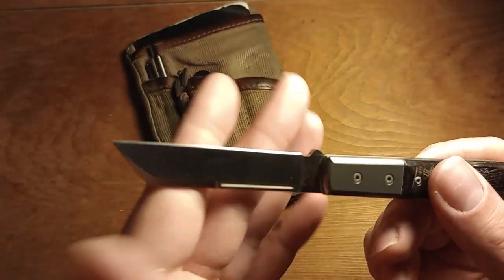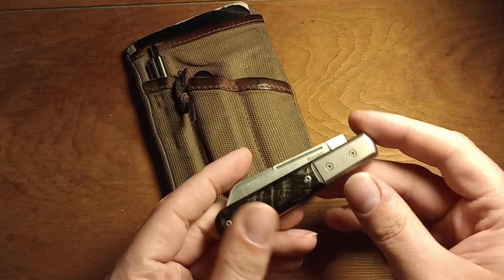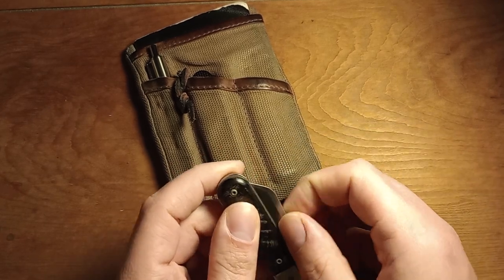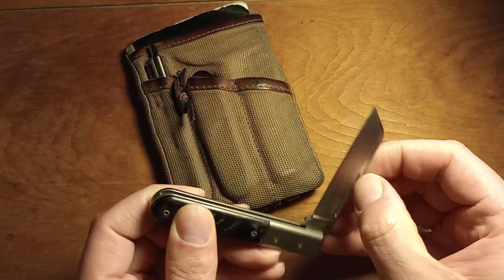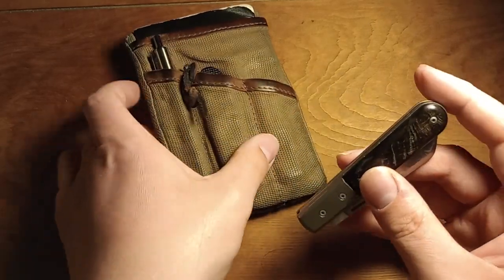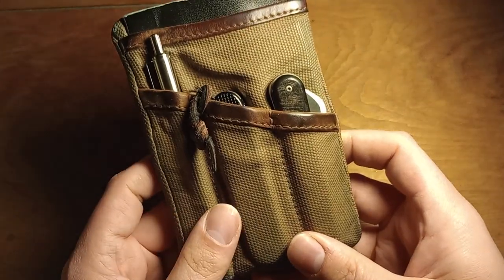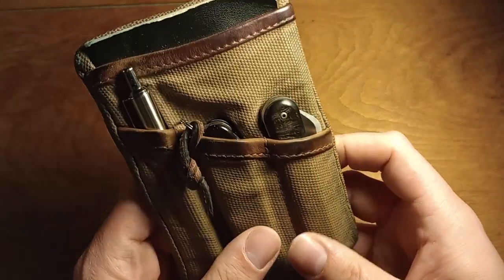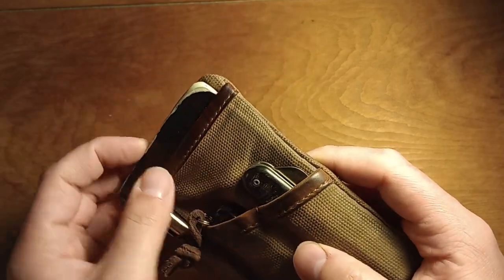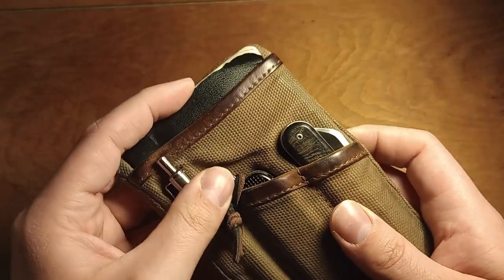You can tell the blade is all scratched up — this knife has been used to cut carpet. It's my backup pocket knife for super hard-use activities, or if something happens to the knife I'm carrying that day. It fits in here pretty well. I like being able to access my flashlight faster, but the backup knife works.